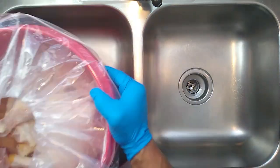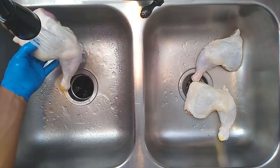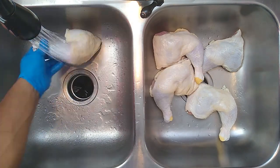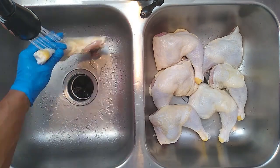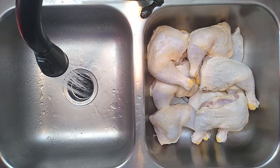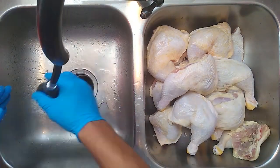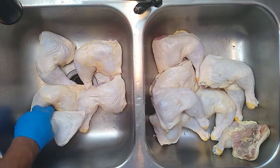Let's get the chicken out of the brine. Make sure that you rinse everything off — if you don't rinse all this salt off the surface, it's gonna make it extremely salty. After everything's rinsed off, arrange the leg quarters in the sink all going in the same direction, because that's gonna help make the seasoning process go a lot faster.